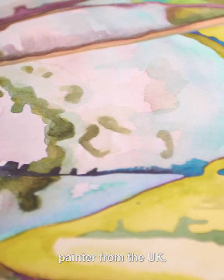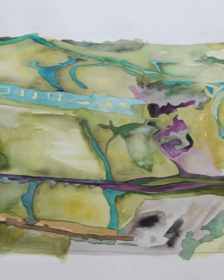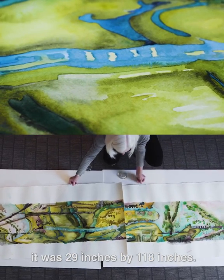I'm Claire Woods, I'm a painter from the UK. The original work was watercolour, it was 29 inches by 118 inches.